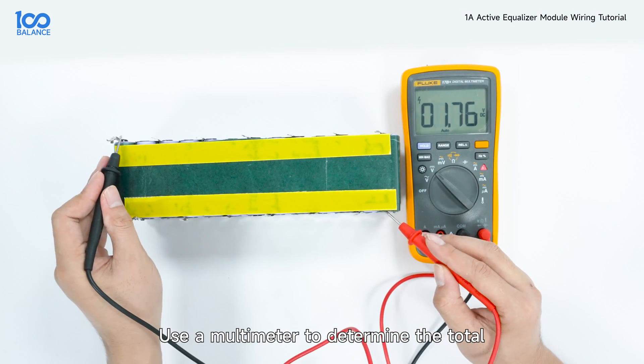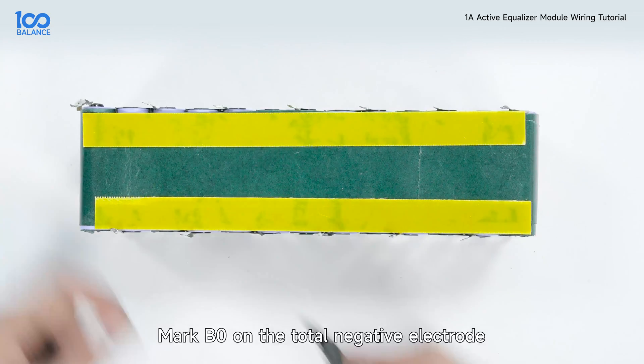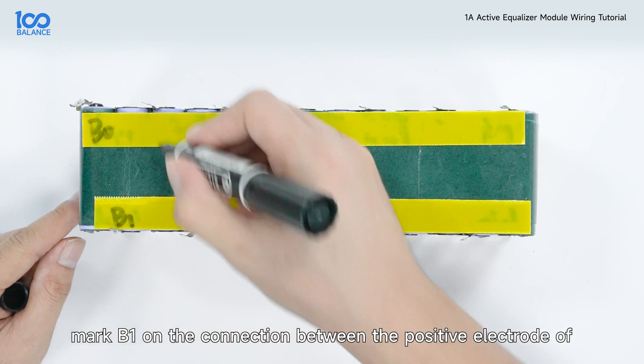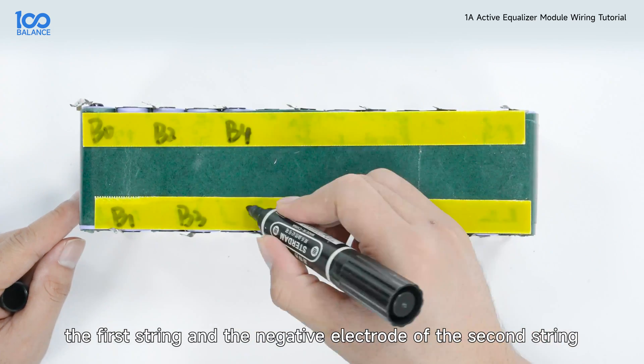Use a multimeter to determine the total negative terminal position of the battery pack. Mark B0 on the total negative electrode. Mark B1 on the connection between the positive electrode of the first string and the negative electrode of the second string.